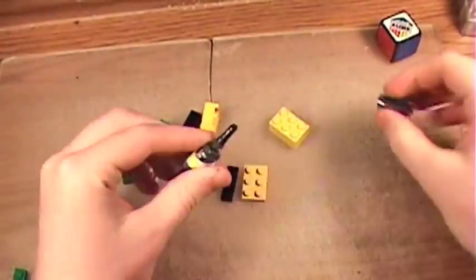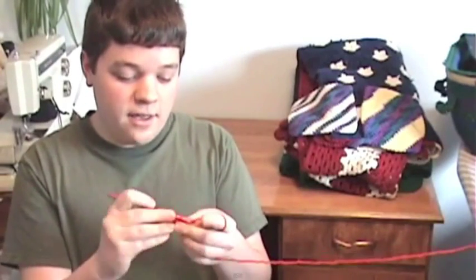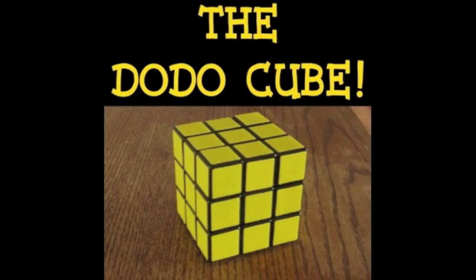Just because you can't solve a Rubik's Cube doesn't mean you're a dummy. Of course it does! From the mind that brought you a Lego one-by-one, entertaining cube reviews, and some of the best April Fool's Day videos ever comes... The Dodo Cube! The Rubik's Cube for dummies! Yeah, I know — you already said the name.